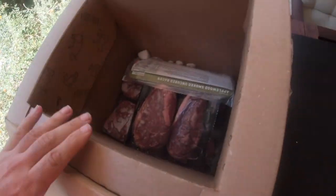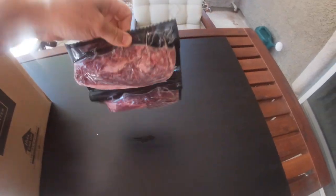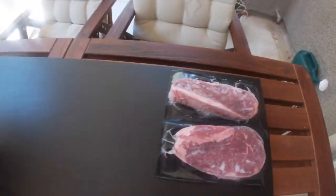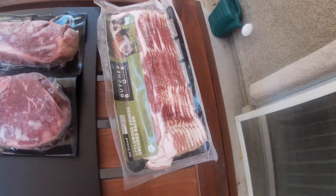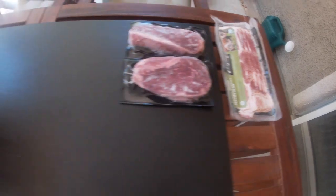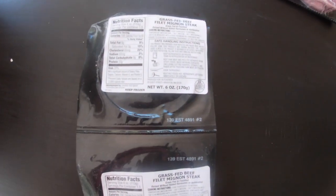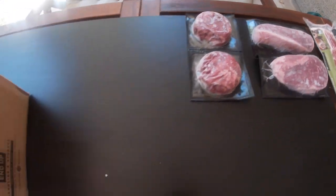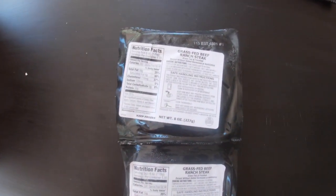These look like — we went a different way. These are strip steaks. Two of them. A little bacon for my kid. These are fillets.